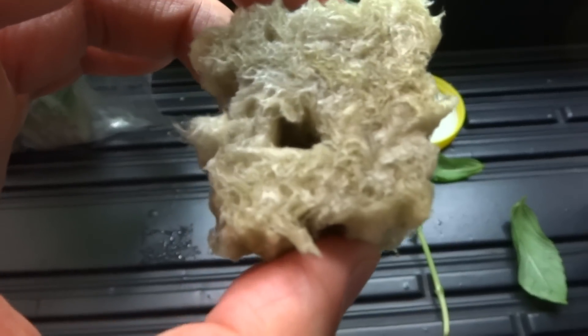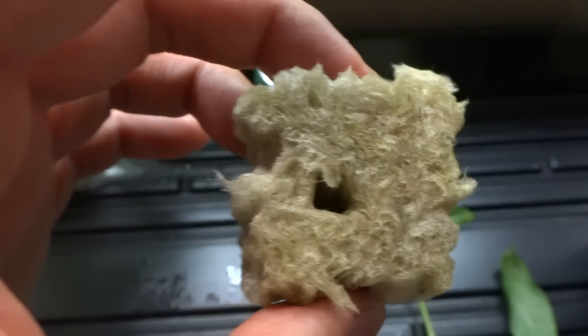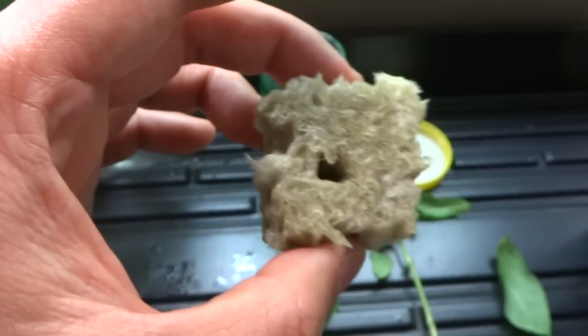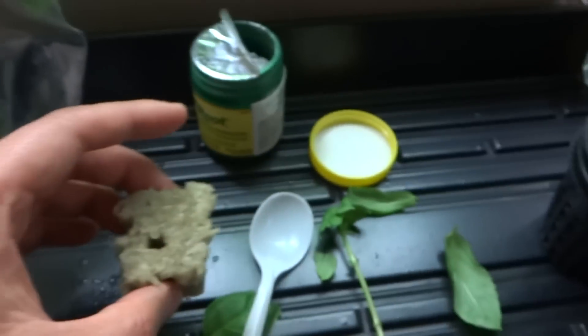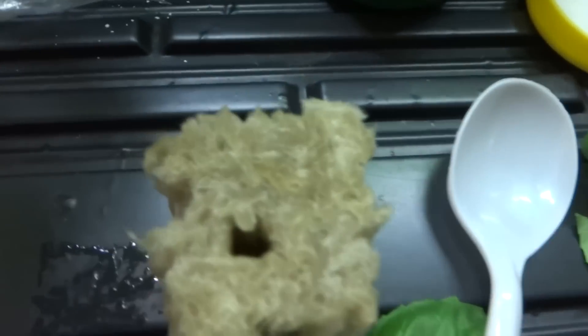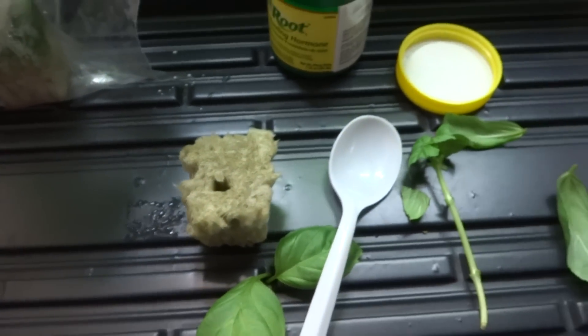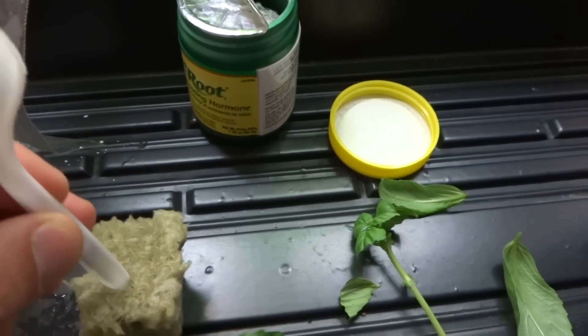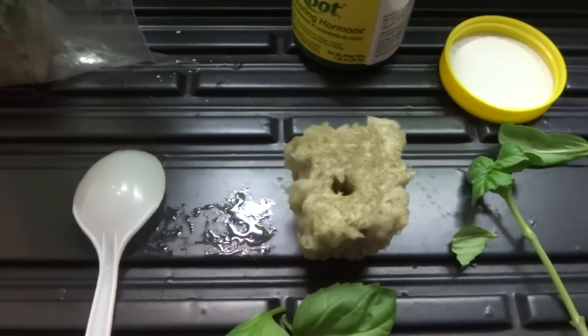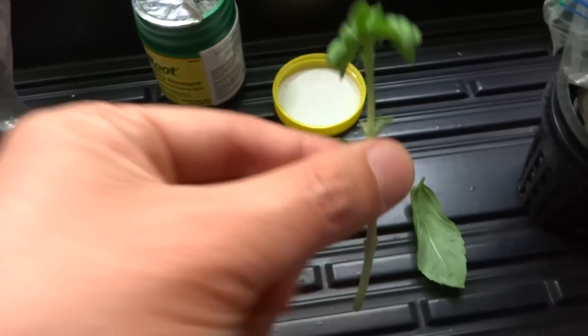Then take your rock wool and soak it in water. A lot of people like to use pH-balanced water, but I just use faucet water — it doesn't matter, I've done it many times and it works just fine. I've already soaked this one, and use something to create a nice hole in it, then take your cutting.